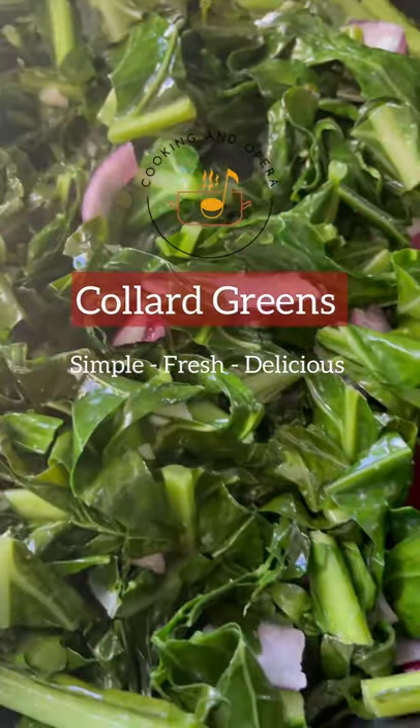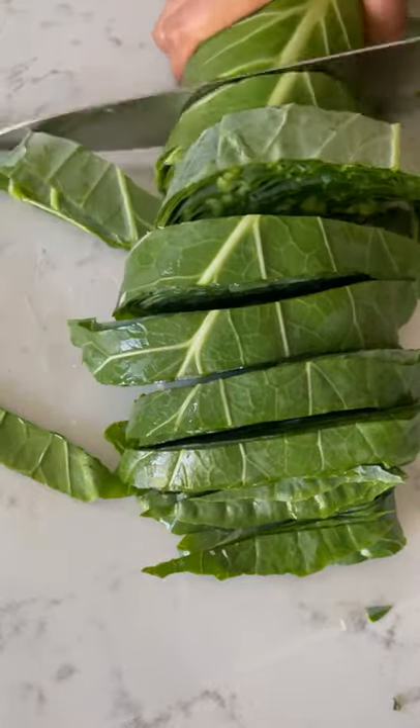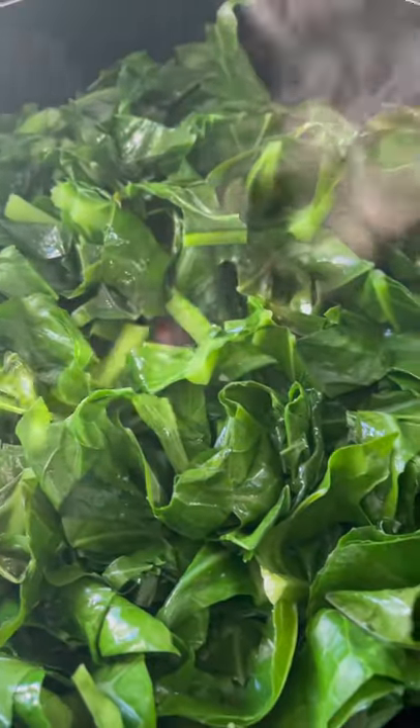Hello everyone! We're making collard greens so let's get started. I've washed and chopped my homegrown collard greens and placed them in a heated pan with a little bit of coconut oil, letting them cook down.